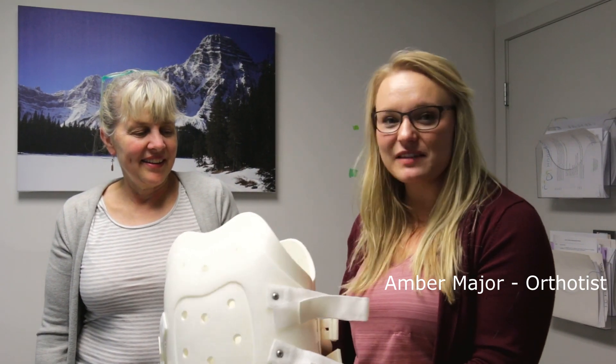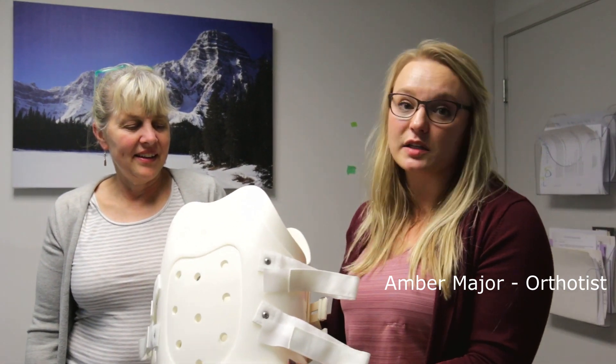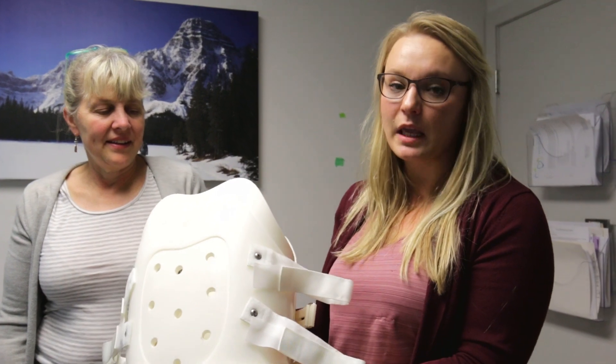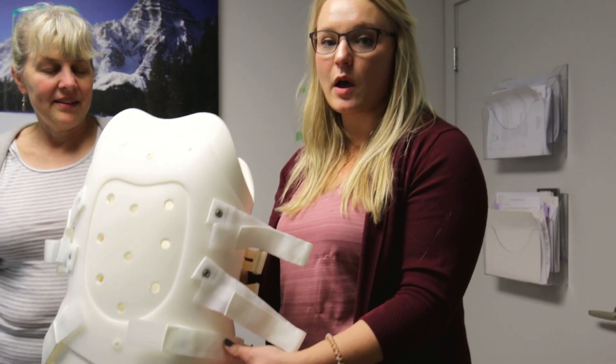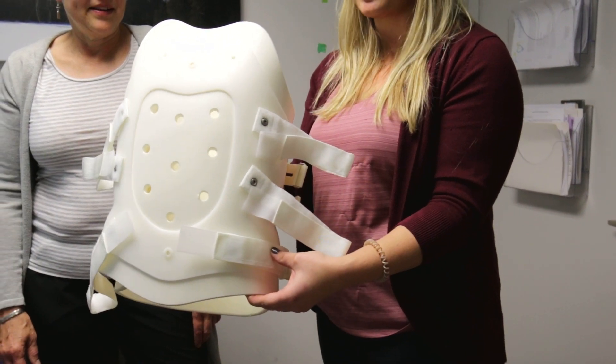Hodgson Orthopaedic Group has developed this video for your reference upon discharge from the hospital as a patient. Today we'll be fitting a clamshell or a TLSO for a spinal fracture.